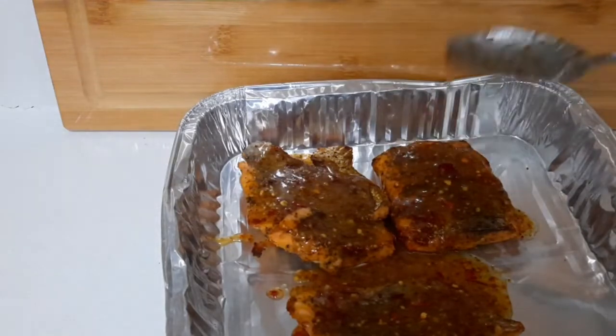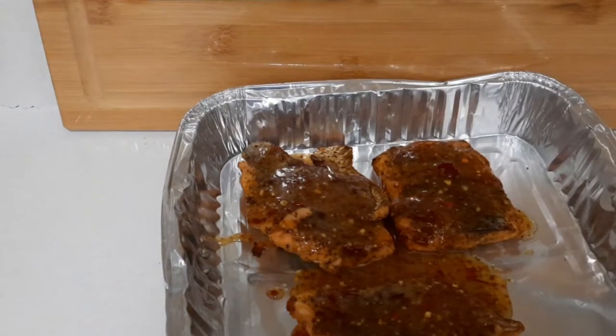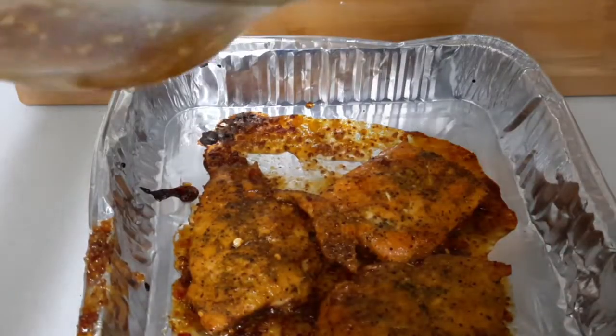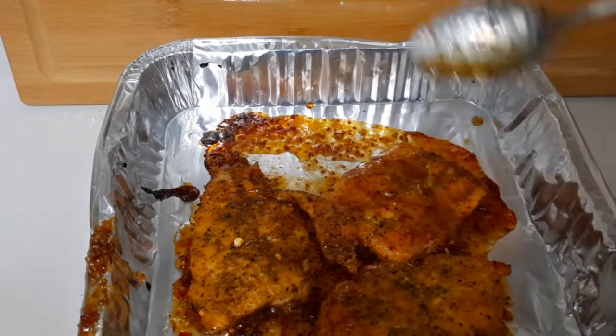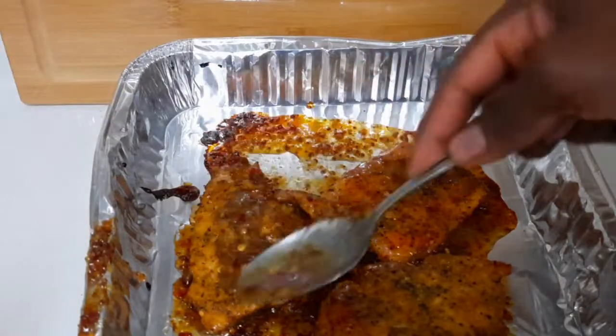At this point I'm going to put it back in the oven. Then I take it out, turn it, glaze the next side, and put it back in for about five minutes.